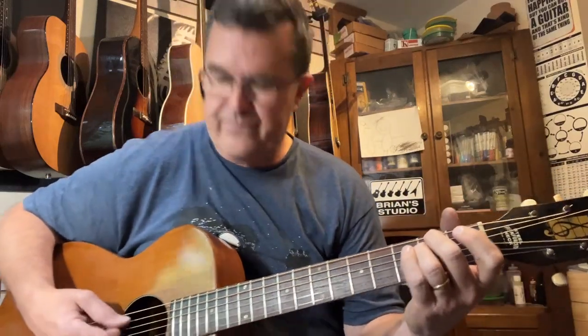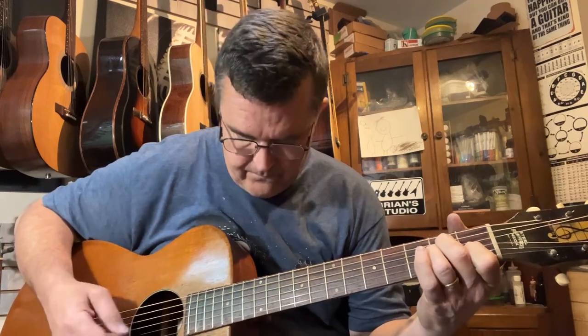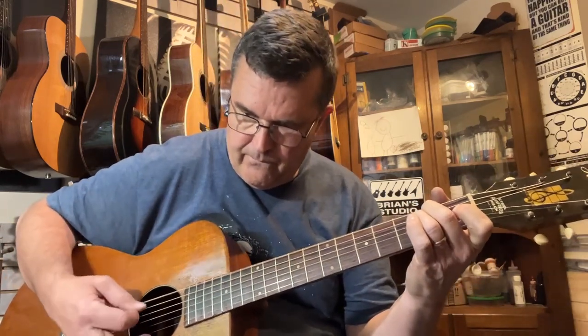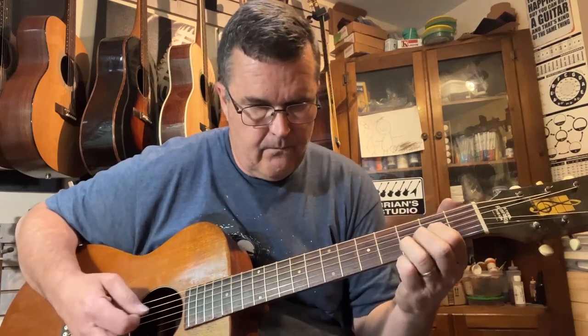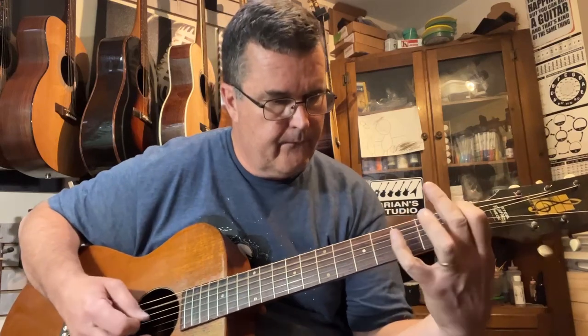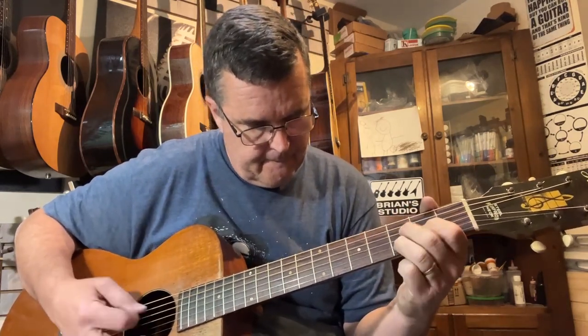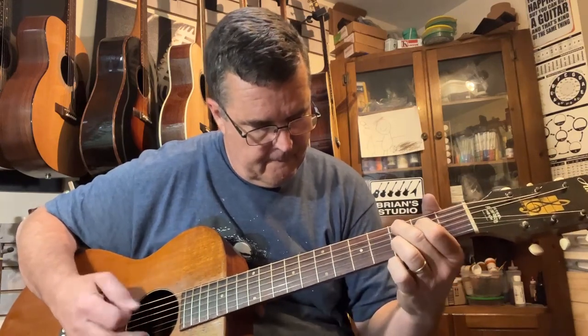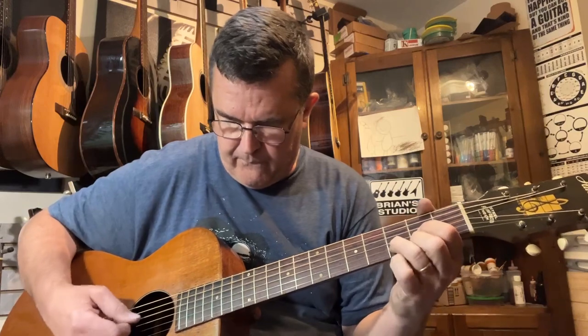This is just a great player now. I like to call these like the poor man's triple-0 17 or something. [plays guitar] That's my sloppy fingers. It sounds a lot different than it sounded with the ladder bracing. Good sustain now.